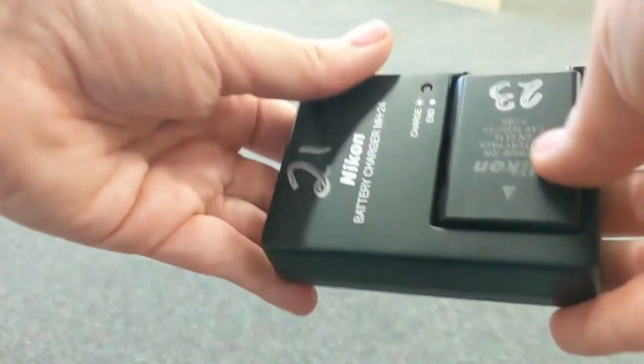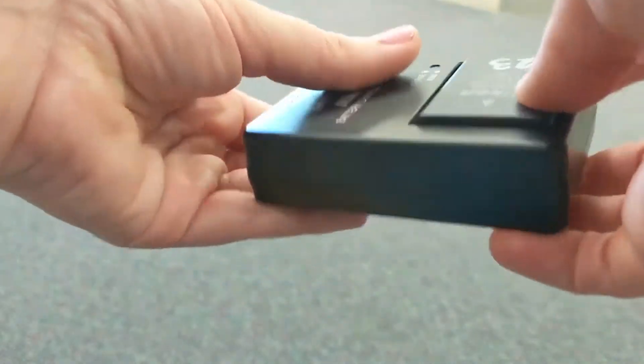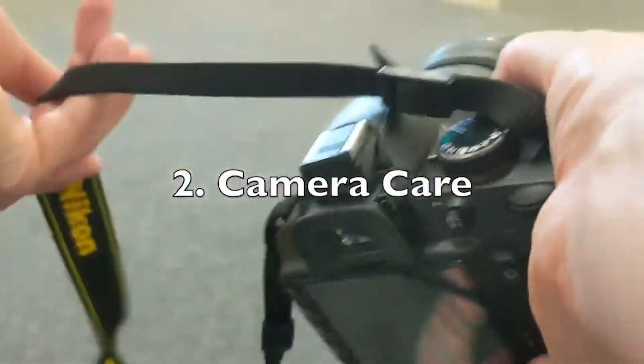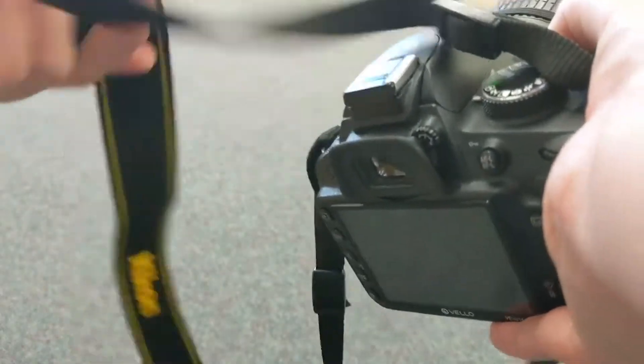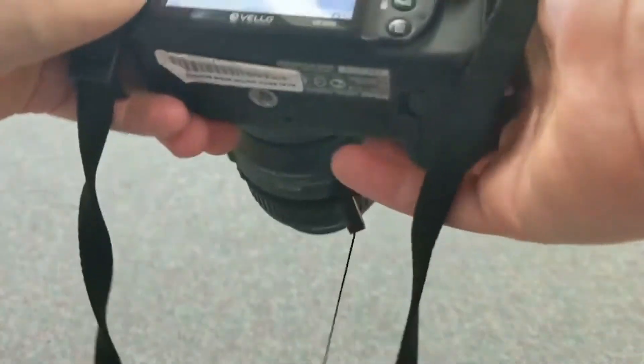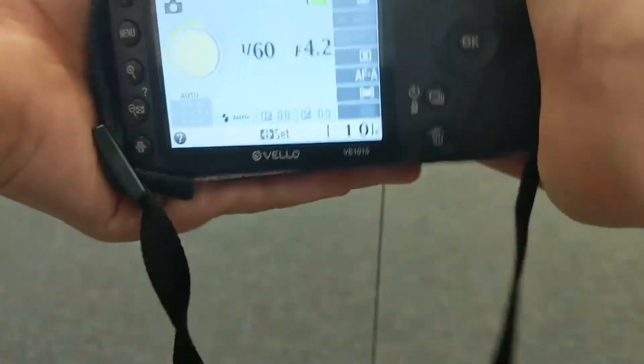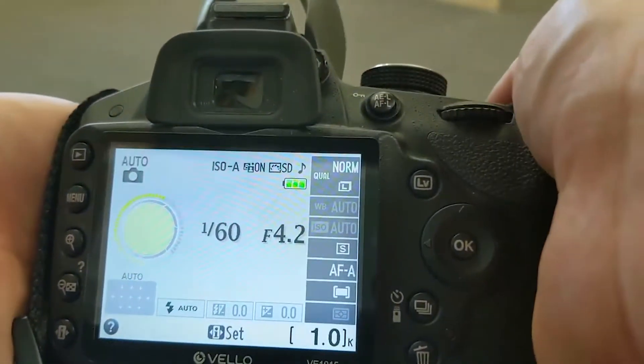After you plug it in, you'll check the indicator light to make sure that it is charging and you don't want your battery to die on you. Next we'll talk about taking care of your camera. Your camera should have a neck strap that you definitely want to use, and make sure you're using two hands to hold the camera while you're taking pictures. A padded camera bag is the best place to store your camera.